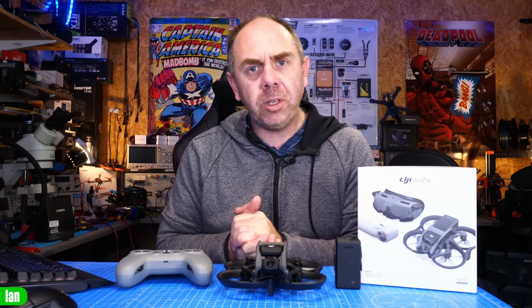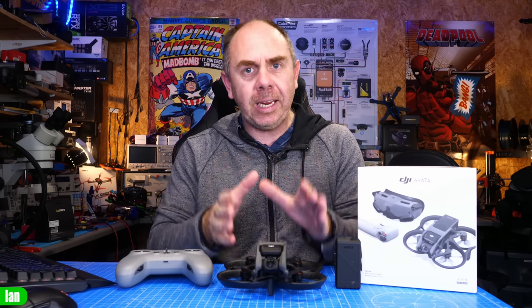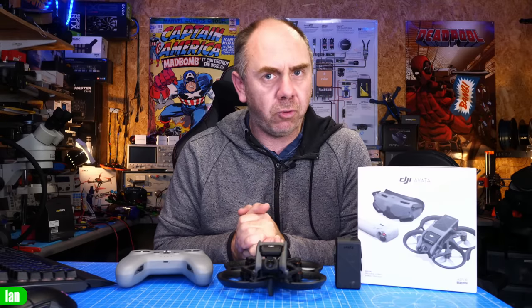Just before we do this, if you find this video interesting please make sure you are a subscriber, and if you want to support the channel to allow us to keep making independent content like this — sharing actual issues without any manufacturer intervention — please check out the link to my Patreon in the description. Anyway, let's get on with it.